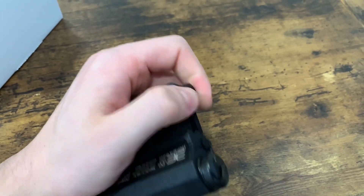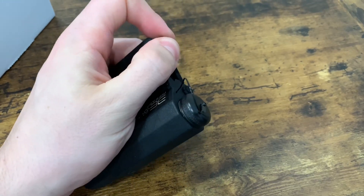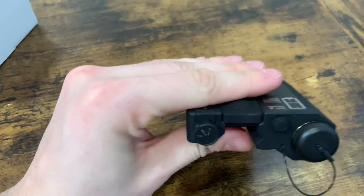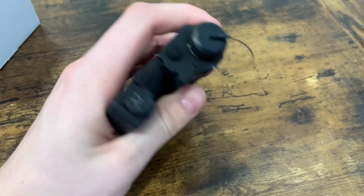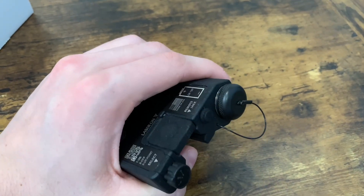Now it's set to IR, and then you can just rotate it again. It's actually kind of sticky, but it does have a detent in there. Now we're in viz. And this is a little hole for a pressure switch — one of those remote ones.